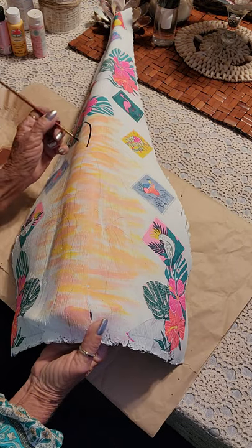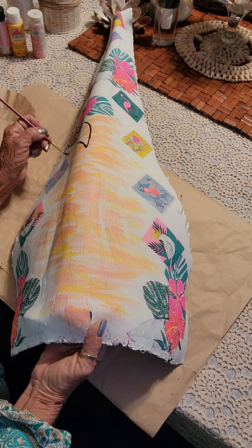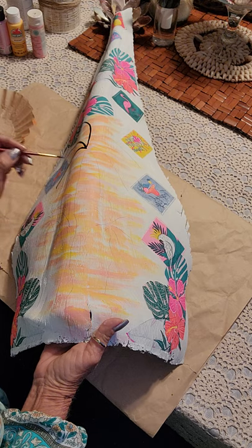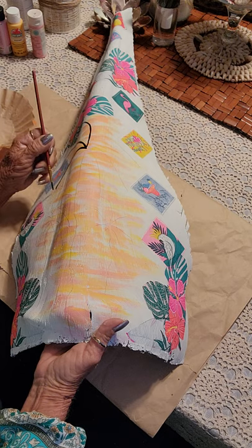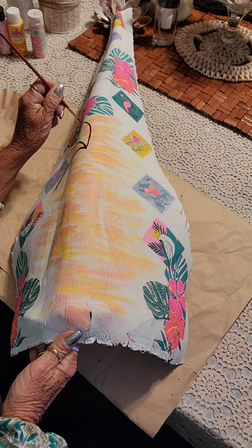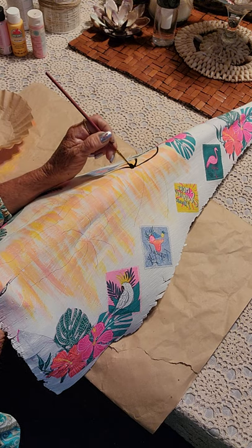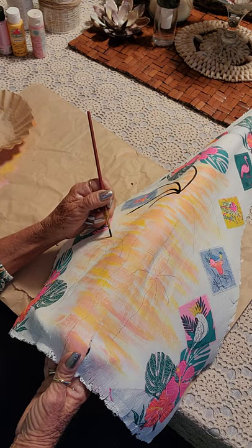I'm going to do these lines first. They do not have to be perfect.